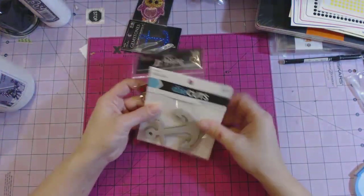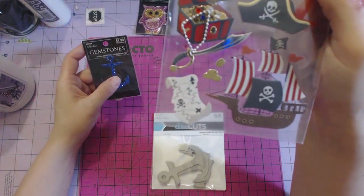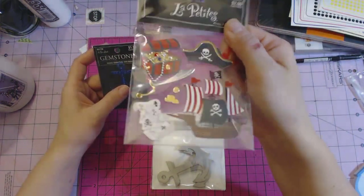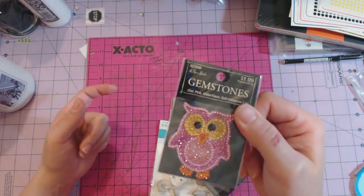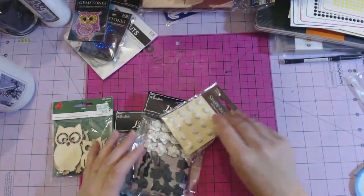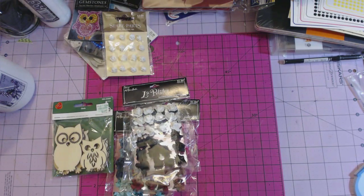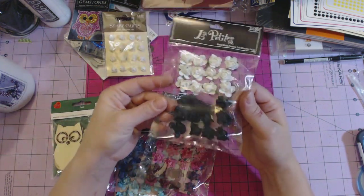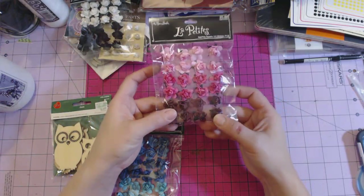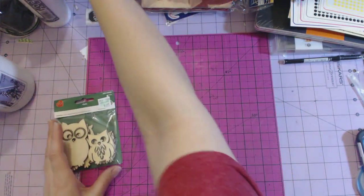I got some anchors — I'm working on an album right now that has an anchor motif; they're red, blue, and white. There's a pirate ship piece and these were from the Paper Studio at Hobby Lobby. I also got an anchor gem, and I love my owls so I got an owl gem too — those are from Hobby Lobby as well. I also got some paper roses in white, black, pink, red, and blue that I can spray.